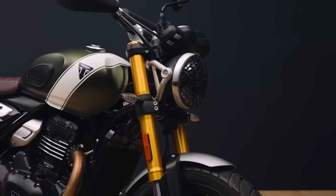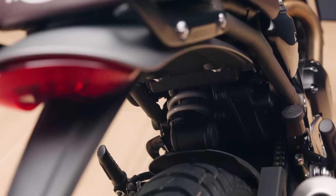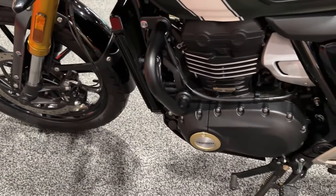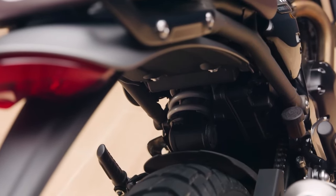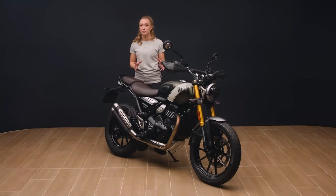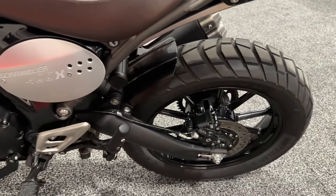Triumph didn't build one motorcycle and dress it up in two different fashions. It utilized the same frame, suspension, brakes, and engine, but tailored them specifically for each model. What you get is two very accessible motorcycles with premium quality, unique styling, and individual personalities.